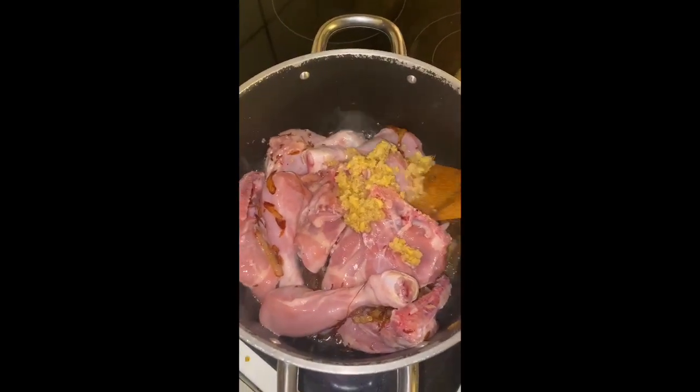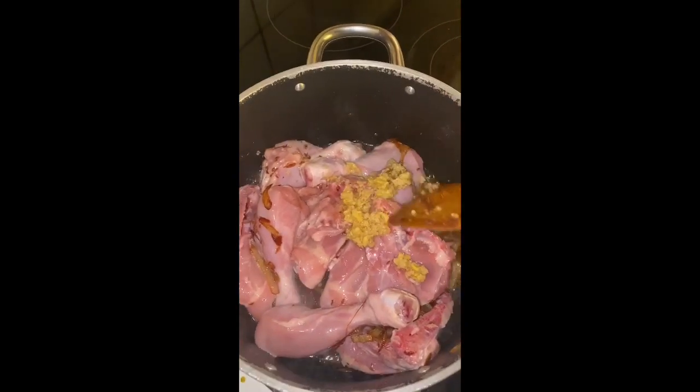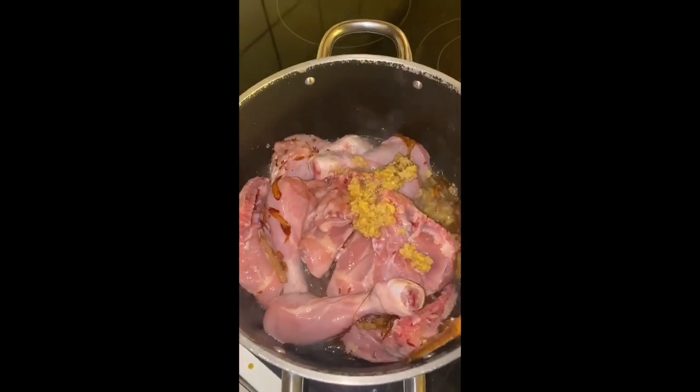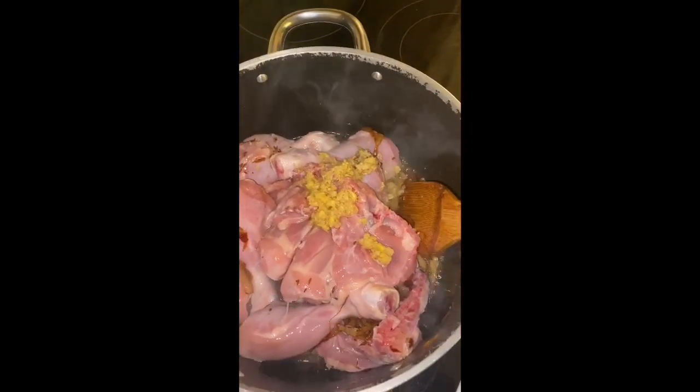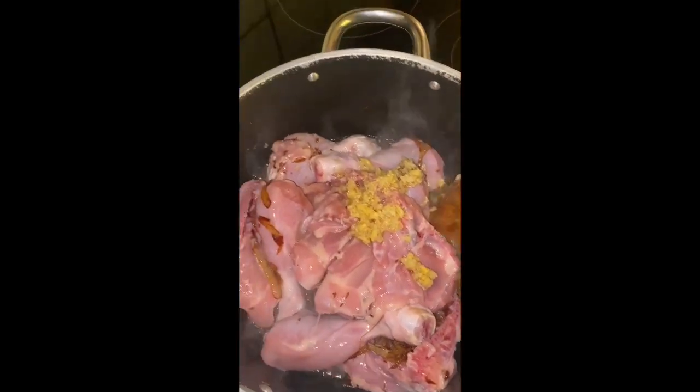Garlic and ginger paste — that's homemade, my sister made it herself. She's such a cook! I'm insisting she make a YouTube channel but she's not really keen on that, so I'm taking some advantage of my sister's cooking skills and putting the rest on my own channel.